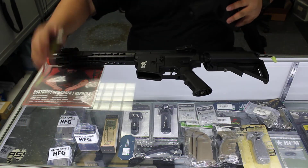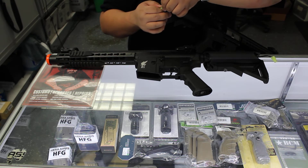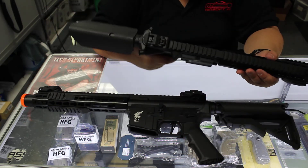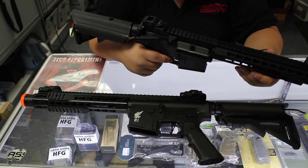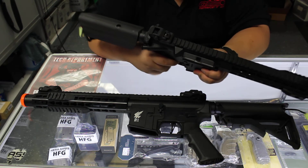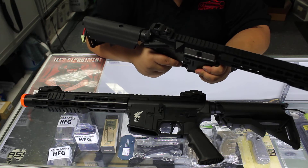This one is going to have the Classic Army M2 motor in here, so let's see how it performs. Semi. So it's definitely snappier. Definitely feels much more crisp in semi and in full auto. It's a little bit slower.